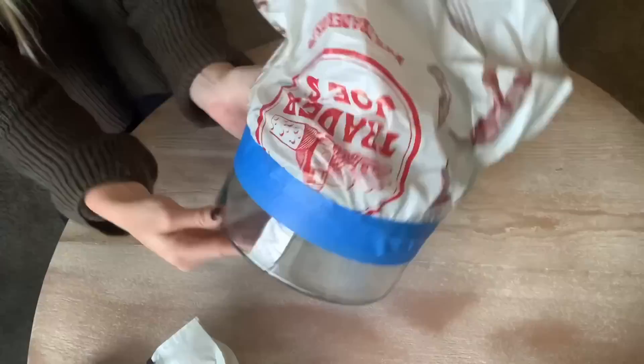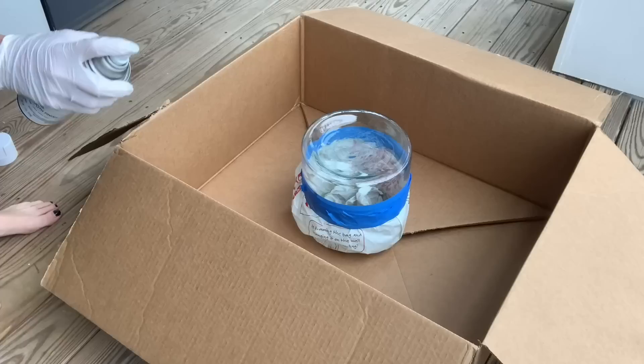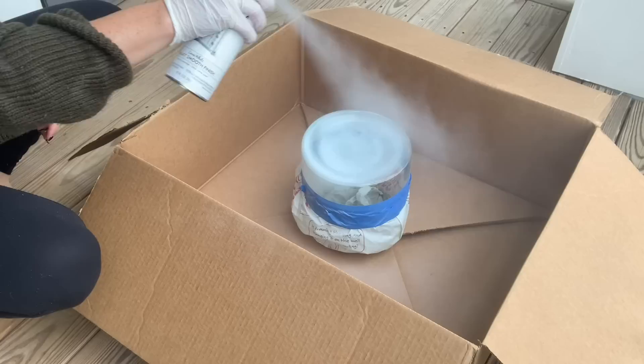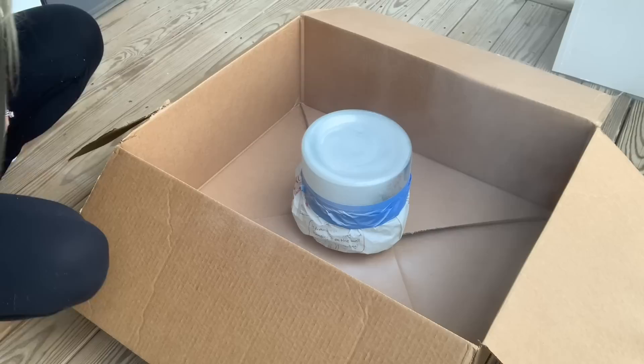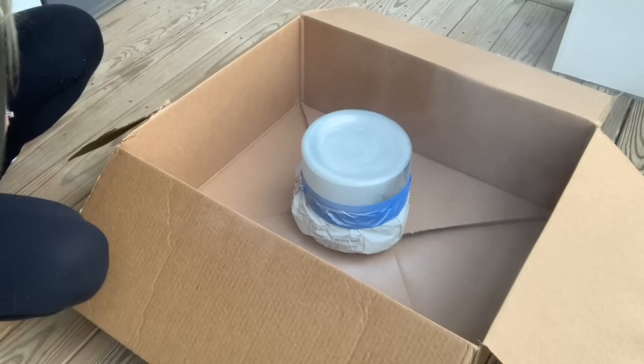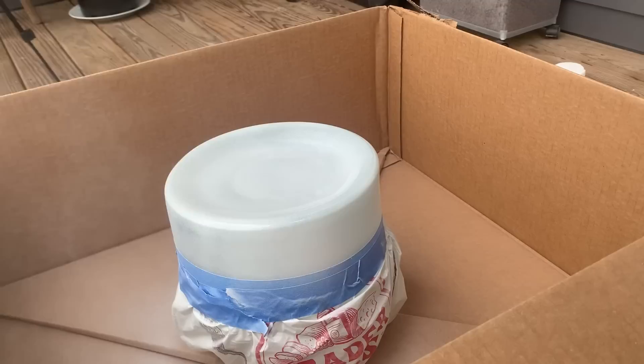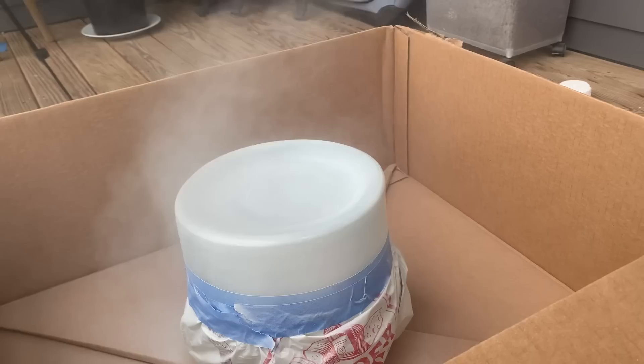For this project, we're just going to be using the Rust-Oleum Chalked spray paint in Linen White. I feel like it gives a really nice look being chalk spray paint as opposed to a shinier spray paint, but that's just personal preference — you can use whatever spray paint you want. You can even use black spray paint to make it look more like the Pottery Barn one, or if you have a certain color on hand that you think will look good, do that. I just used white because it matched my space better. I did about three coats to make sure it was really white-looking to get that dipped effect — I didn't want it to look faded at all.